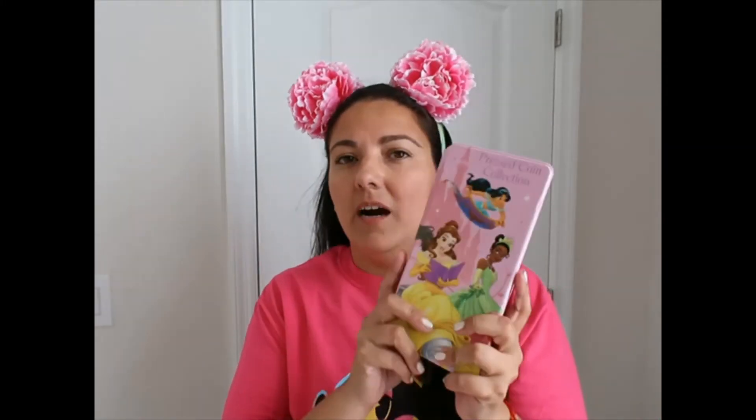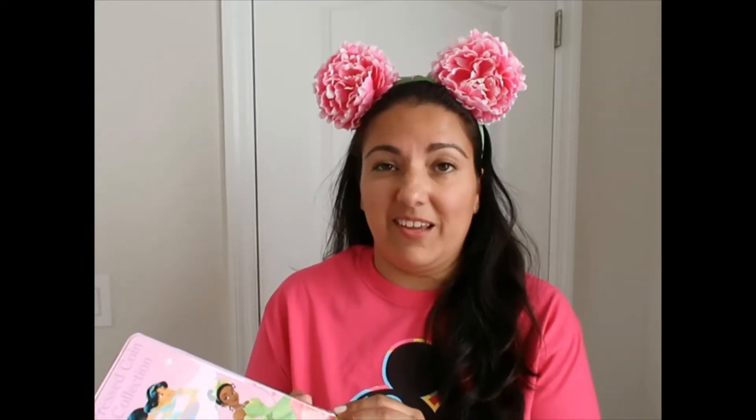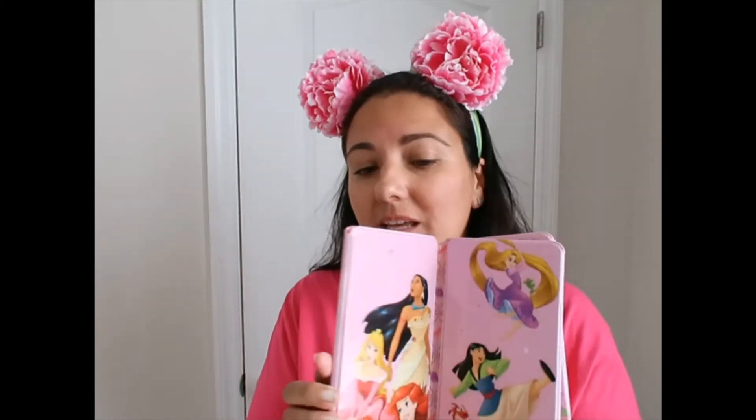Some of you might have seen that I've been looking for pressed pennies all over Walt Disney World. On a previous Character Warehouse haul I showed I got a couple of these pressed penny books, and those are almost full. I need more because I'm going to be pressing more pennies in 2021. They're $3.99 each and I got two — I'm hoping I don't need more than that.